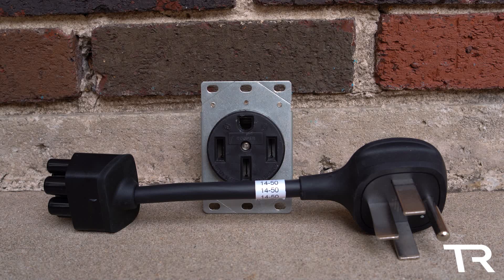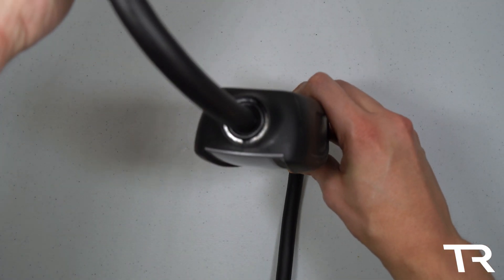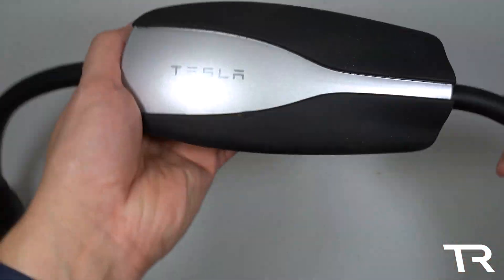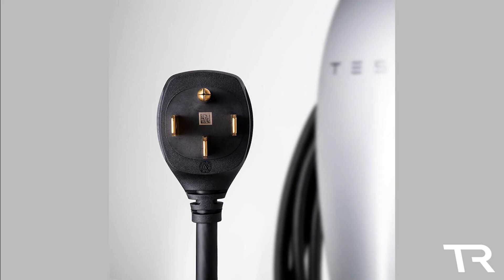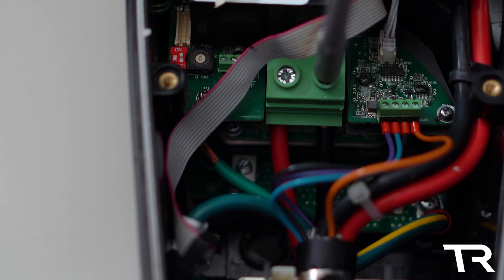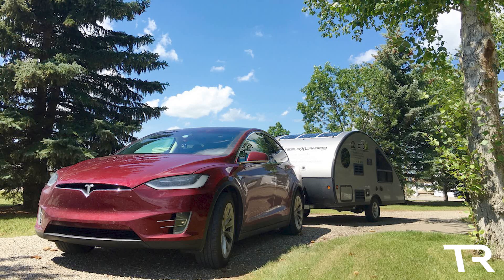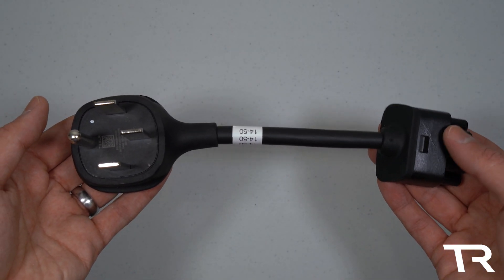The NEMA 14-50 is the de facto standard for charging your Tesla, powering your stove, or providing power to a mobile home or RV. Tesla recommends installing this outlet if you plan on solely using your mobile connector to charge. A wired mobile connector, also sold by Tesla, can get the full 40 amps from a 14-50 receptacle but lacks the ability to change adapters. Tesla also briefly sold a wall connector with a pigtail 14-50 adapter, and many Tesla owners retrofit their wall connectors for this receptacle. The 14-50 is also standard for larger RVs at campgrounds, and this adapter is available on Tesla's website for $35.